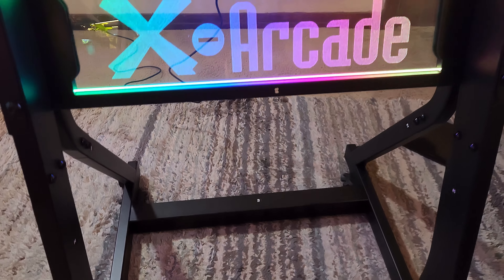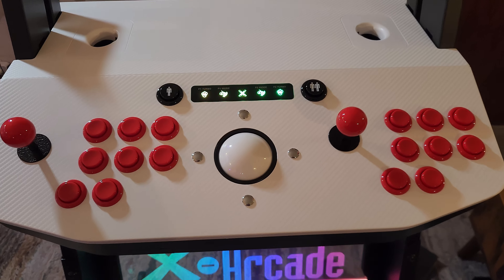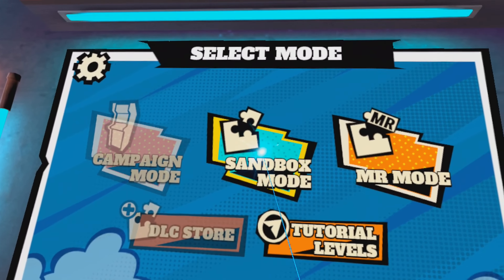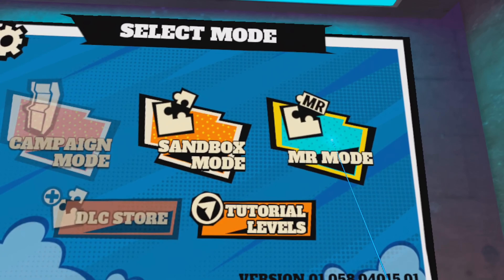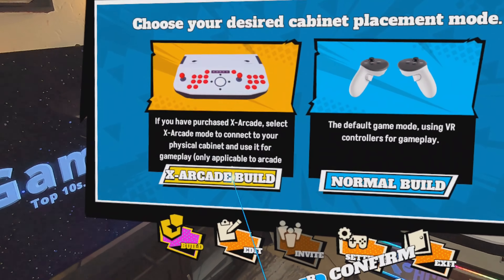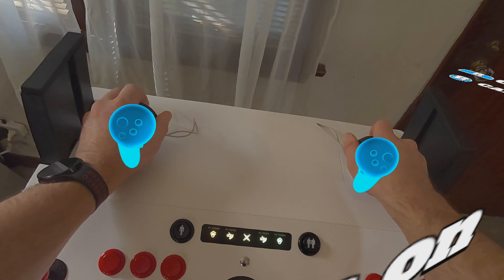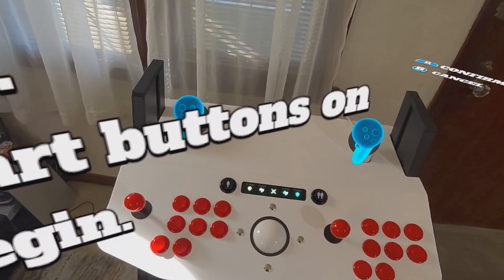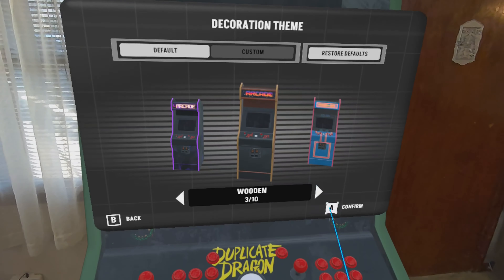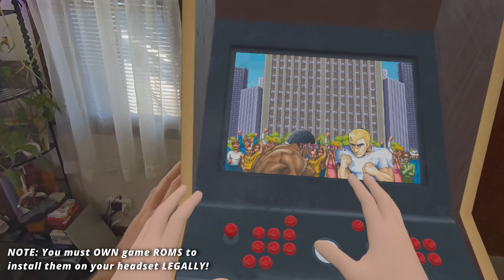Here we have the fully constructed XArcade Arcade2TV XR, built and ready to be used. We're going to go straight to Arcade Ranger, the included app, and that takes us into the lobby. I'm going to go to Mixed Reality mode, because I want to see this in action in the room. In Mixed Reality mode, we can put the XArcade machine into the space — all you have to do is take these two controllers, insert them into the unit all the way, press both of the start buttons, and boom. We'll do the classic wooden arcade, and you can hop on and play an arcade game right here in your living room.